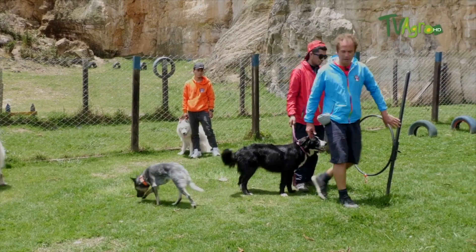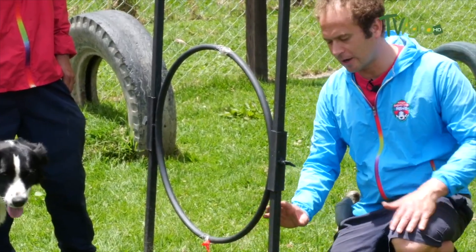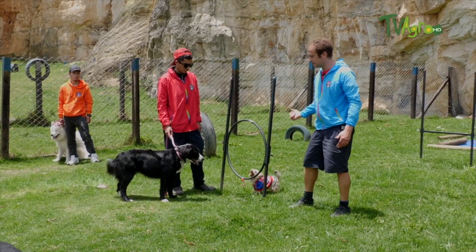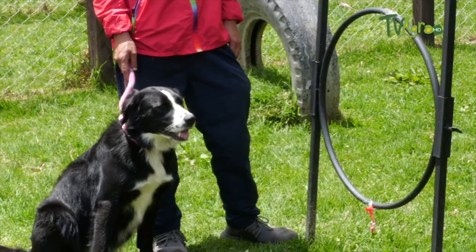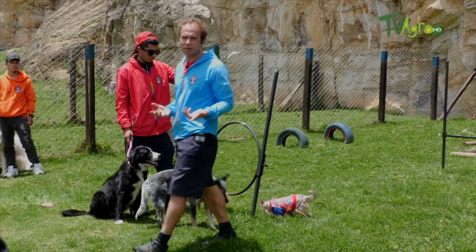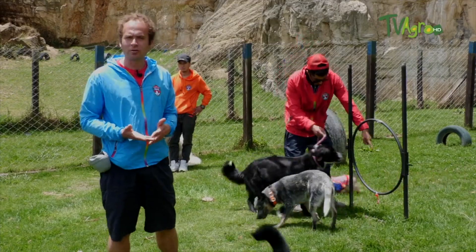Right now, our partner Diego is working with Macarena on the hoop obstacle. It's a normal hoop, similar to a hula hoop, but we start low so the dog can begin from the most accessible point and learn to get past the obstacle. There are different methods for the dog to perform this exercise. One of them is to avoid using something that the dog receives daily as food — for example, if the dog consumes concentrate every day, we will not use it as a reward.